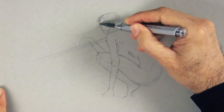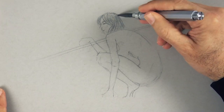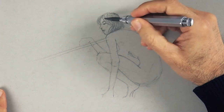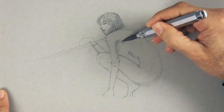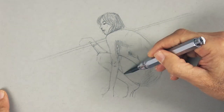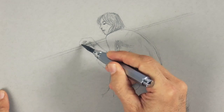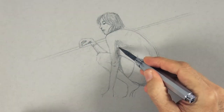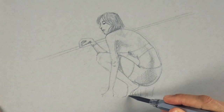Now let's begin shading. The lead I am using in this lead holder is really soft. And let's draw her some clothing and some grass down here.